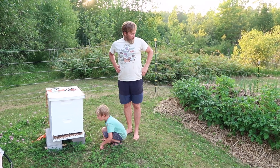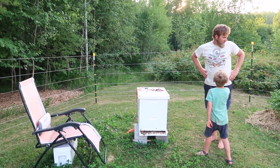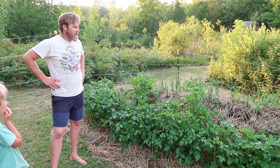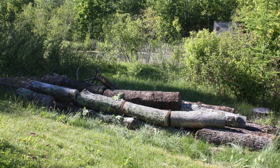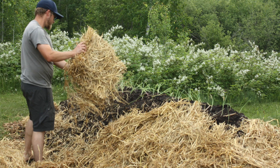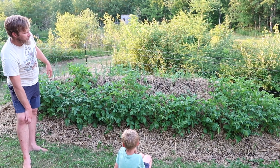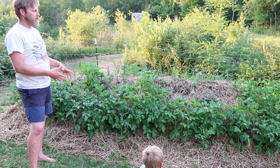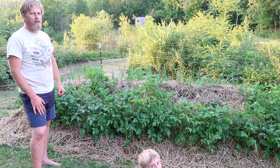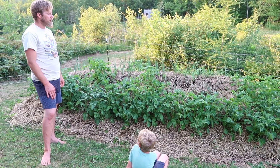Hey there. I'm here to show you the hugel bed and the bees and the mushrooms under the trees. The hugelkultur is a gardening method in which you bury logs with soil and sod turned upside down and compost and straw and you plant right into it. Over the course of its lifespan, which could be over 10 years, the wood gives off nutrients. It holds onto water like a sponge, providing the plants with a lot of moisture and gives you basically nice fertile soil for 10 years without digging.